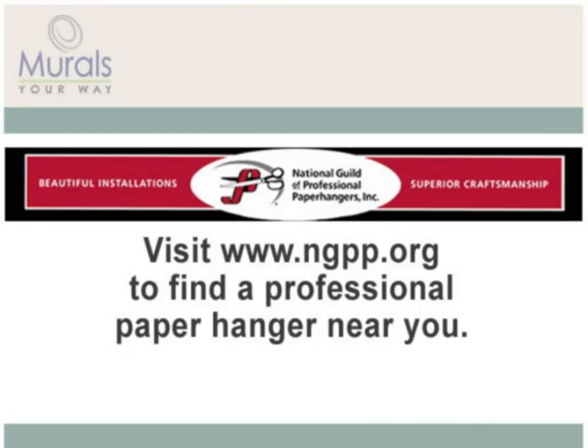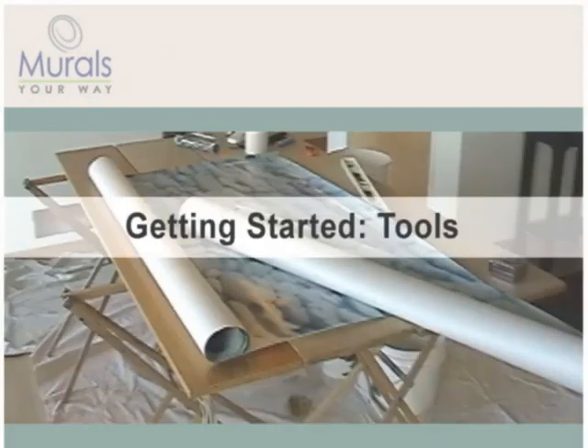If you're going to hang your mural yourself, we highly recommend working with a partner. Before getting started, it's a good idea to make sure you have all the tools you'll need to hang your mural.